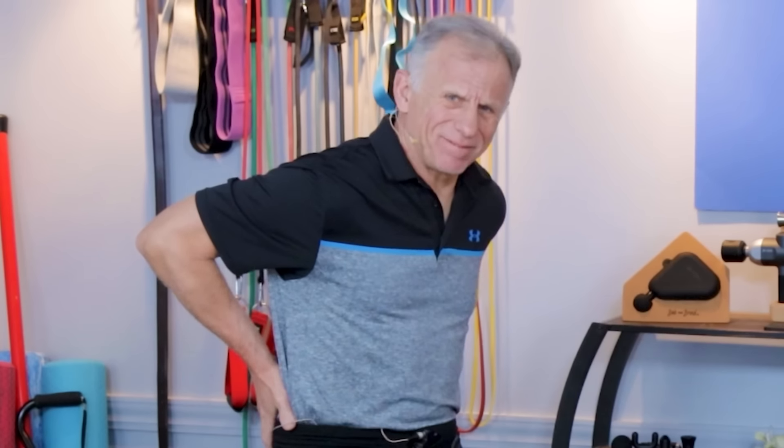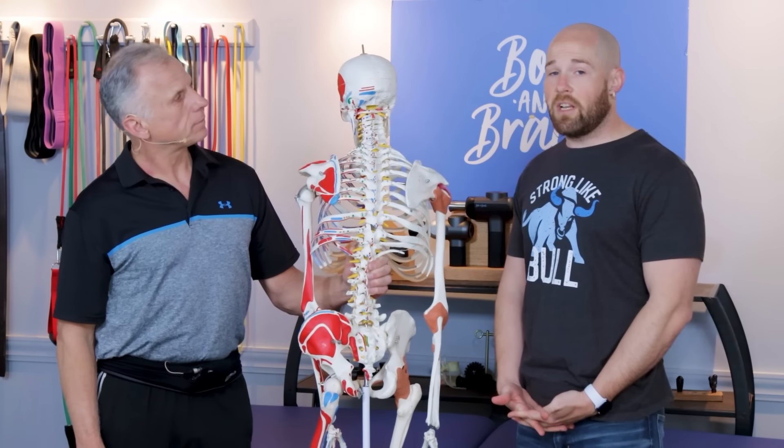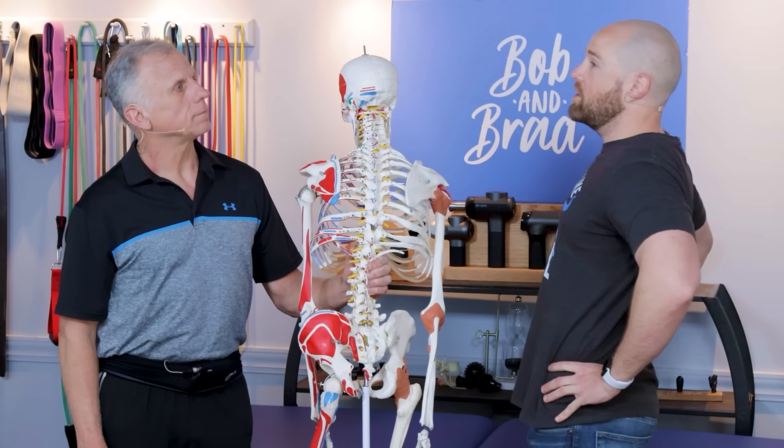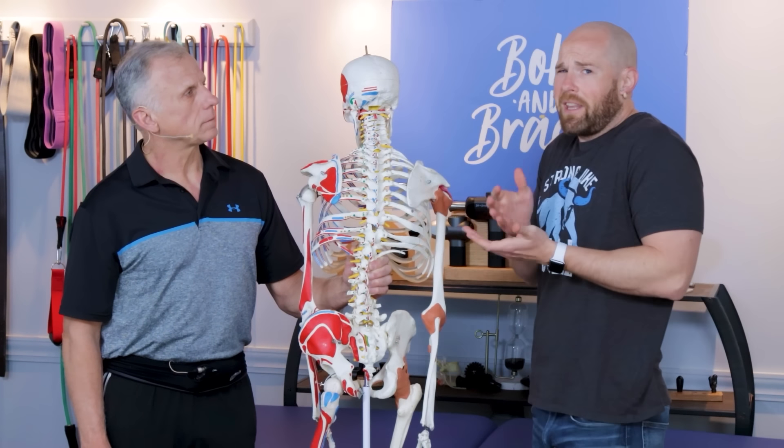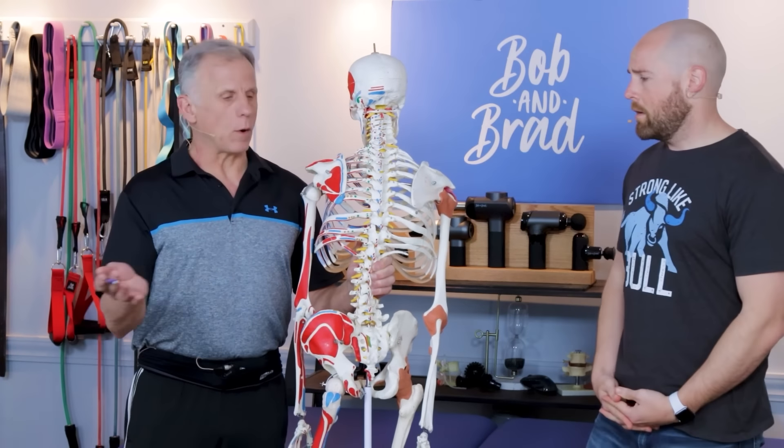Living with lumbar stenosis can be challenging, especially when it comes to exercise. I personally have lumbar stenosis, and in this video we're going to show you exercises to avoid as well as exercises you can do to help it. Guaranteed they do work. Typically with spinal stenosis, any exercise on your back that promotes extension or going backwards can compress material in there and cause pain.